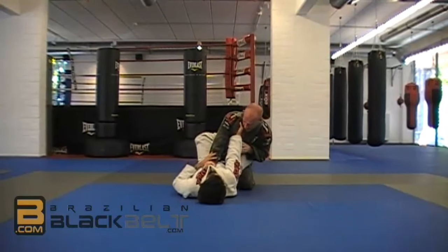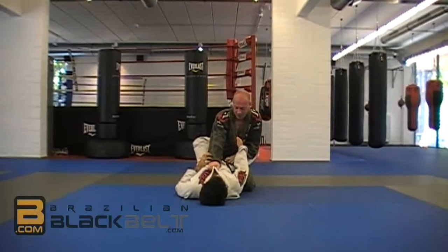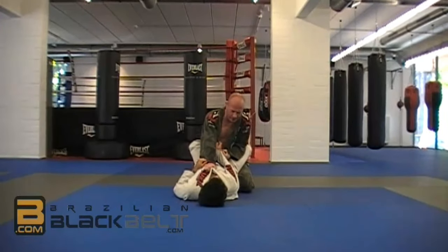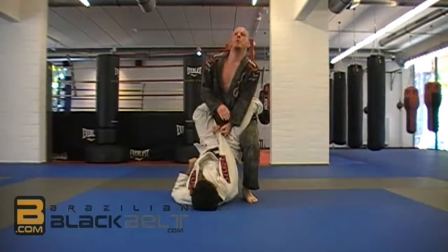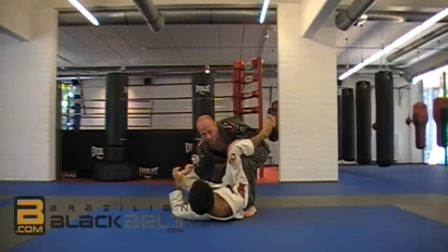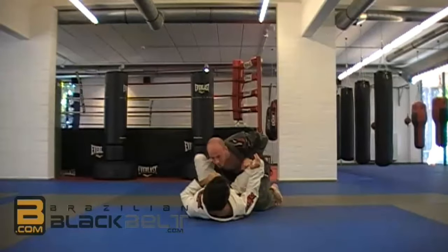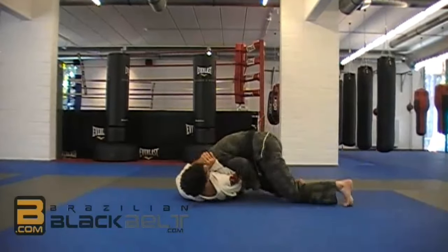Look how I lean. I want to keep this one out. Until I have good posture, this arm is here. I grab it and switch. From here, start walking, start opening, step backward. Turn the foot, walk, walk, walk.